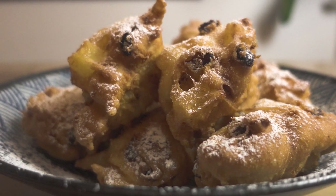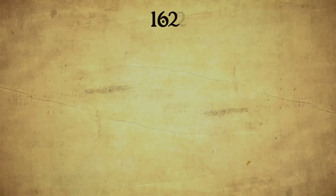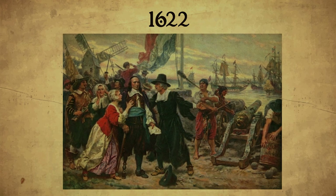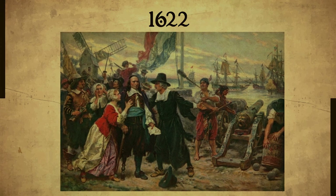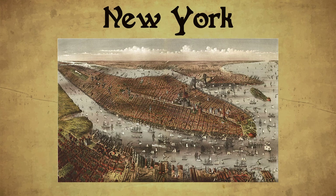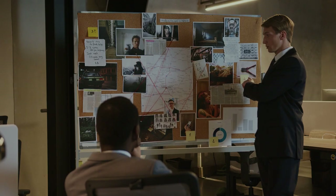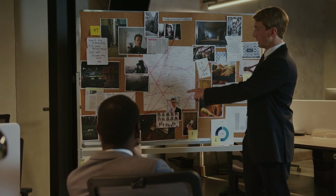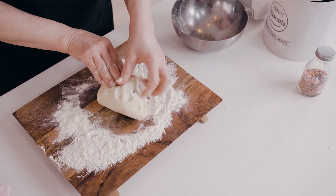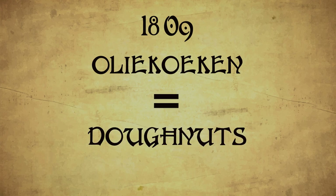Olikooken are considered to be the direct ancestor to the doughnut we have today. In the year 1622, the first Dutch settlers travelled from the Netherlands to America and, with the mentality of first come first served, they founded parts of the city we now know as New York, which was then still called New Amsterdam. While there is no hard evidence, we know these settlers made Olikooken or oil cakes, because the recipe we are making today comes from around that time. But it wasn't until 1809 that we saw the terms Olikooken and doughnuts being used interchangeably.